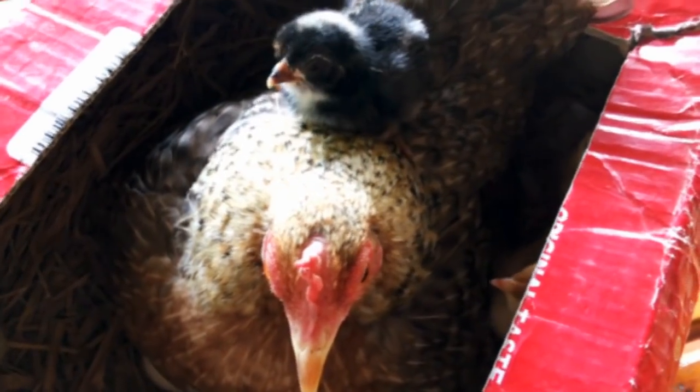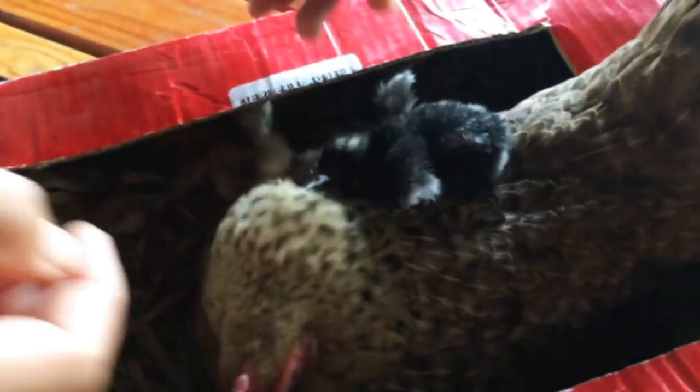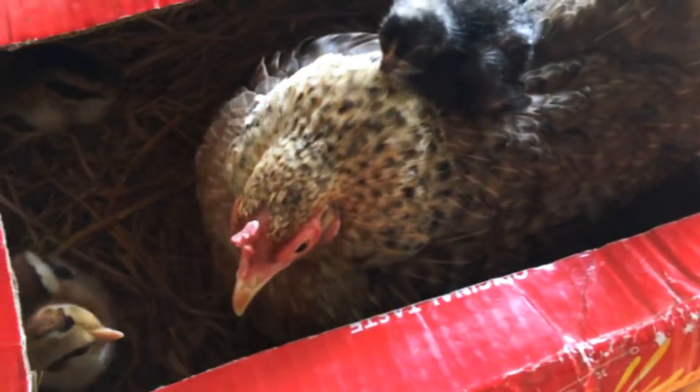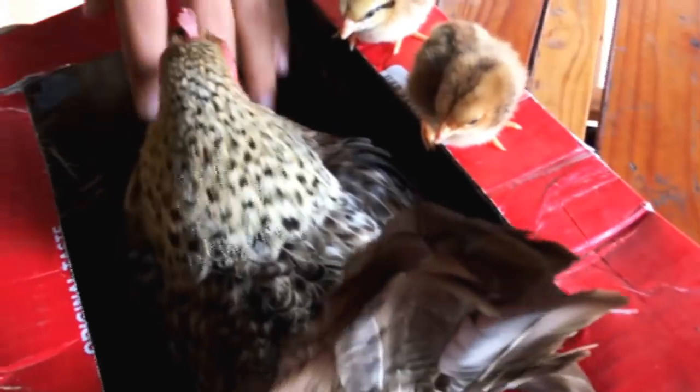I also had the opportunity to see a lot of different animals around the farms. I saw all those little chickens and cows, and I thought it was interesting, so I'm just going to let you enjoy a bit of Vietnamese farm life.